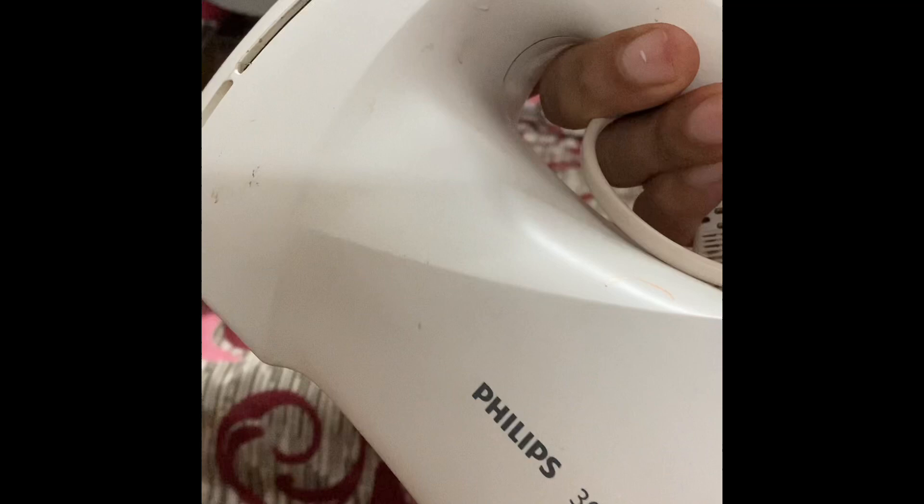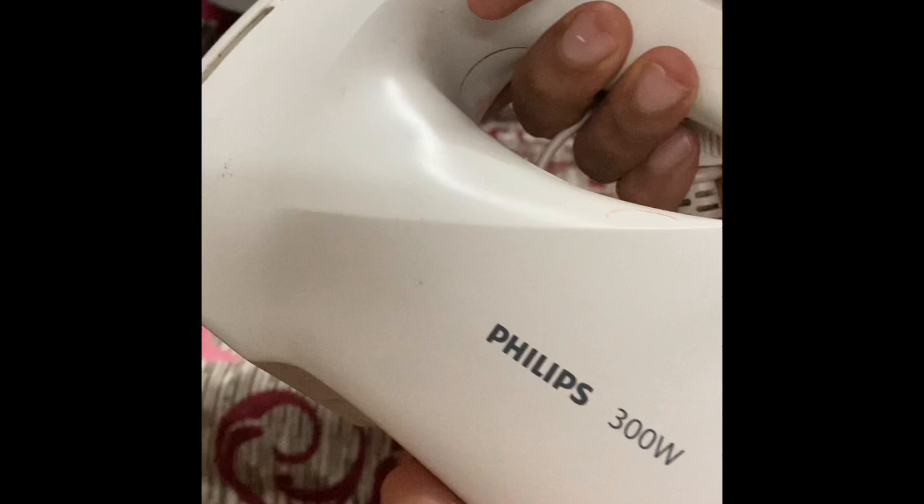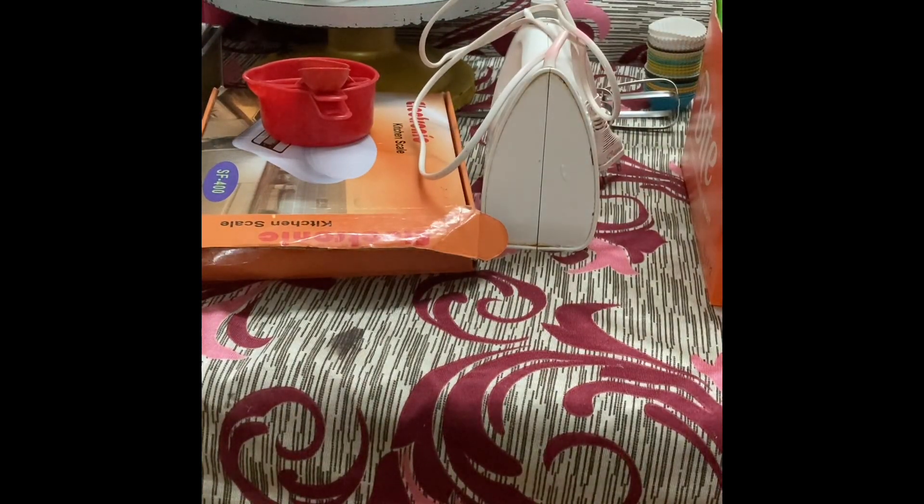This one is the hand beater. I use Phillips and I would recommend Phillips only. If you are using any other brand, please make sure it's around 300 to 400 watts. For cake you might not need this, but for whipping cream you must have this beater — without this you cannot do anything.